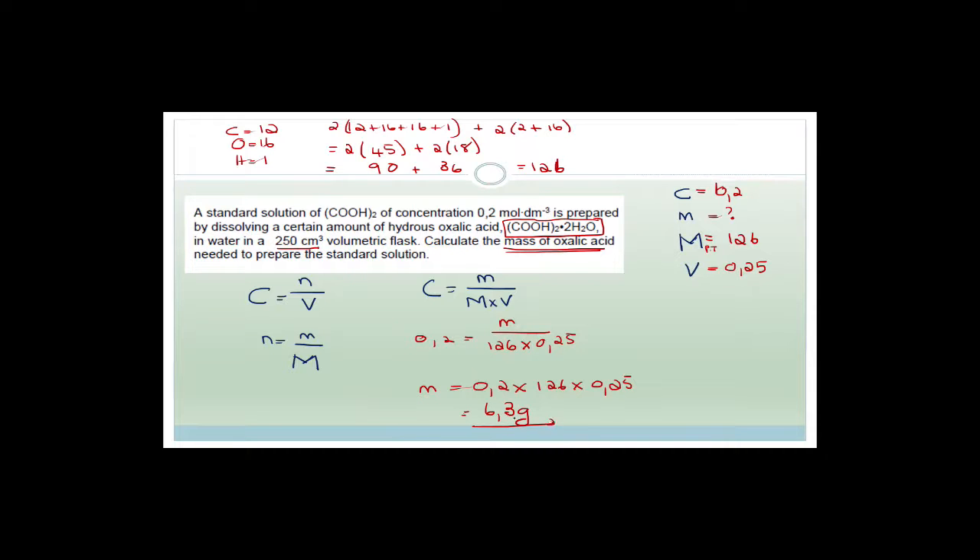Please remember your unit — even if your answer is right, you will not get the mark if you don't include the unit. It is very, very important that you remember to put your unit in.